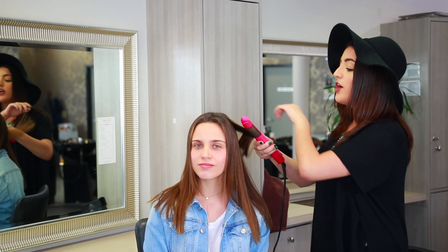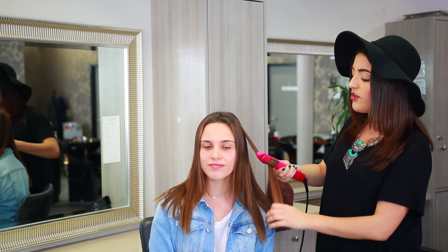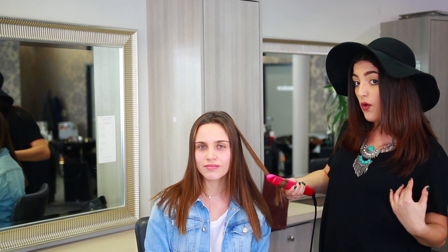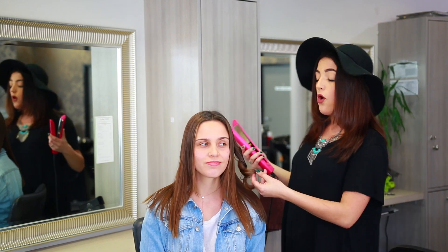All you need to do to curl the hair is simply turn it up wherever you want your curl to begin, which allows you to style the hair exactly as the client would want — whether they want curls lower or higher, it's completely up to you depending on where you turn it. One single turn will get you a perfect curl. Remember, you have a cool tip, so you will never burn yourself.